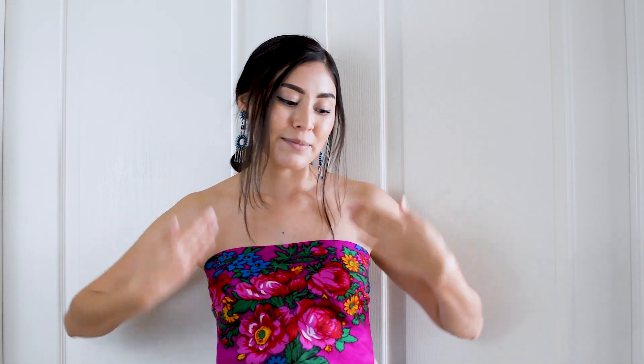Hello everyone and welcome back to my channel. Today I'm going to be showing you six ways that you can wear a Másání scarf.